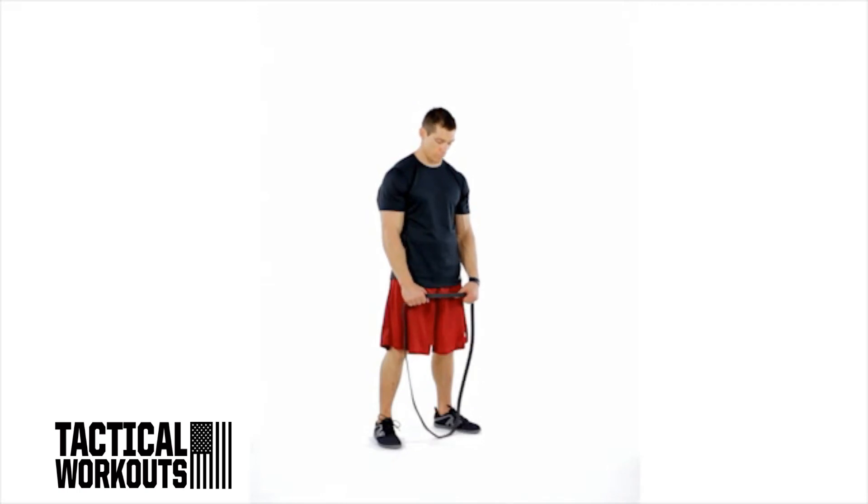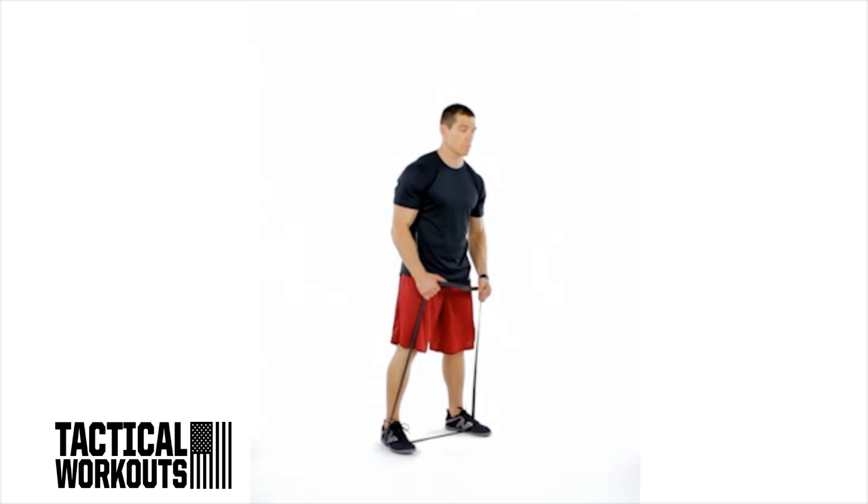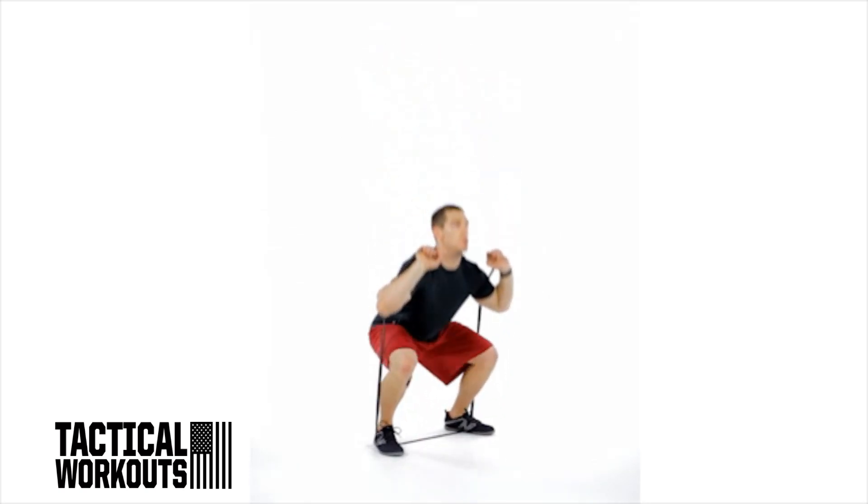With your feet shoulder-width apart, step on one end of a resistance band. Stretch the other end to your chin and hold just outside your shoulders with your arms bent and palms facing away.